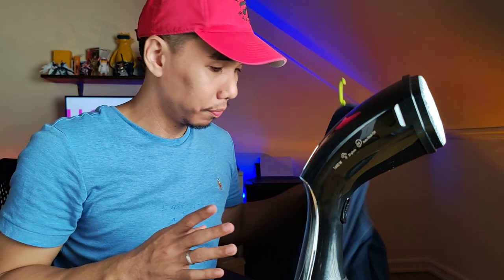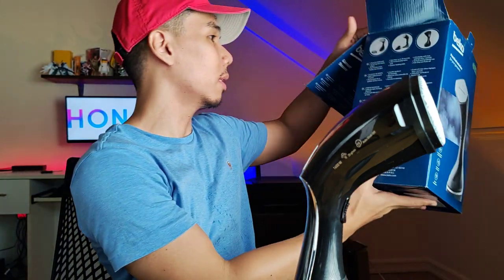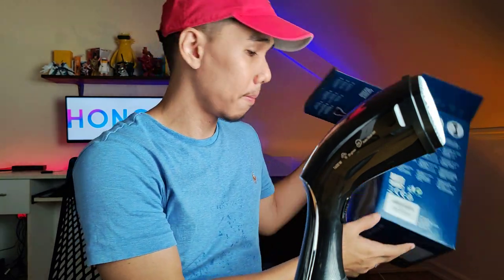So that's it. This is the Beko garment steamer STM4116B. If you have any questions about this product, feel free to leave a comment. In the meantime, check out our hands-on video for the Honor 90 coming up August 16. Bye!